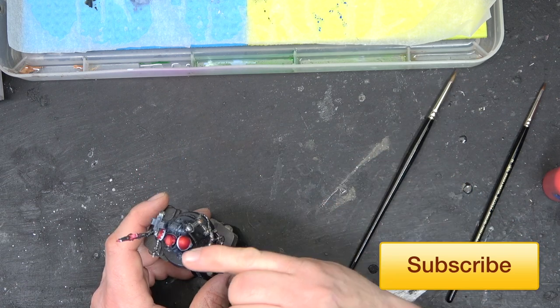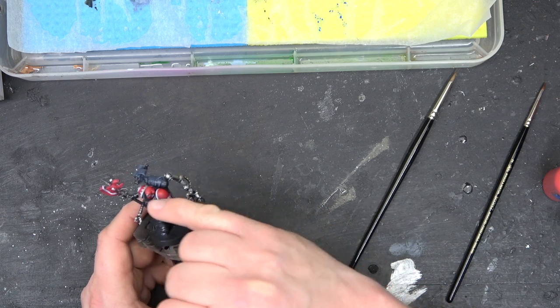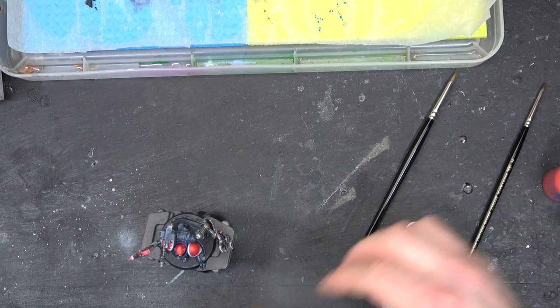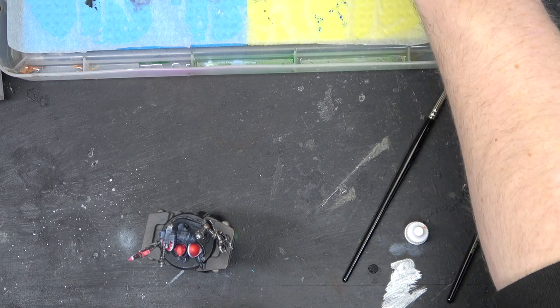Now thinking about highlighting all the red parts of the model, I'm going to go in with Troll Slayer Orange. It's quite a strong orange, but if you apply it correctly and thinly, you can get a really nice edge highlighting effect.